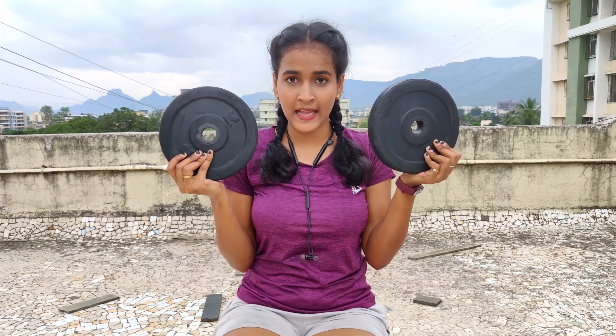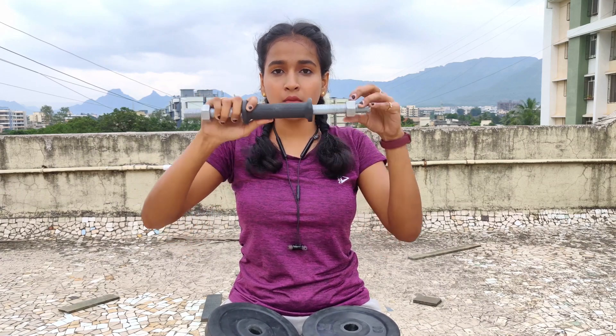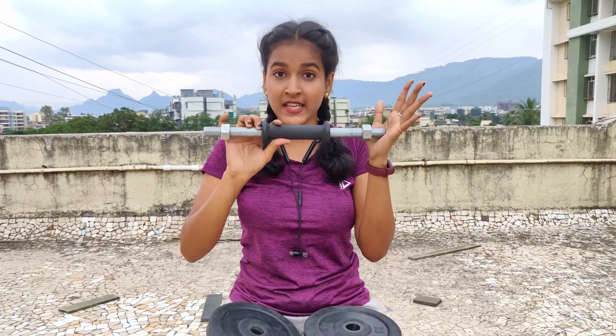The first product of the haul is this dumbbell set, which consists of four 2kg weights and four 3kg weights. These are rubber plates and the quality of the rubber is pretty good. But make sure you don't keep these rubber plates directly on uneven ground, because this is rubber and there will be tearing.